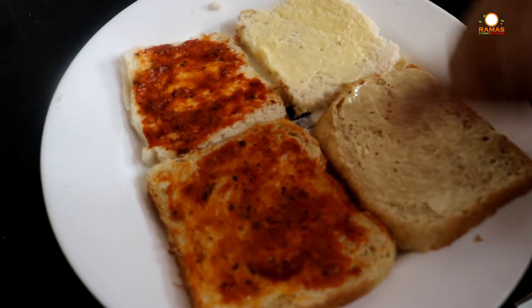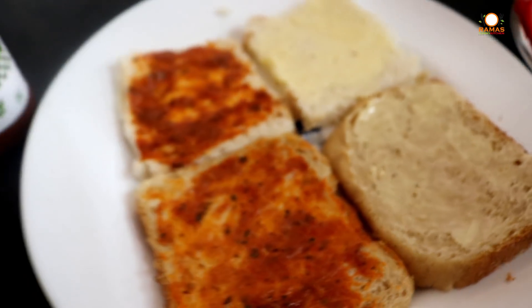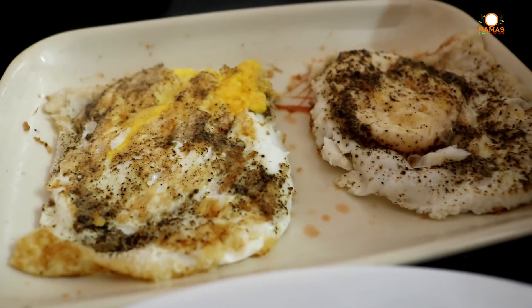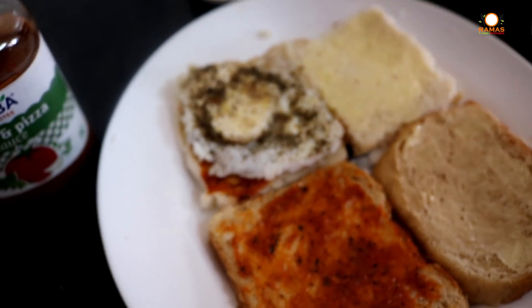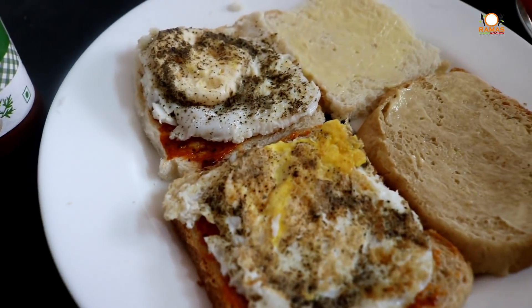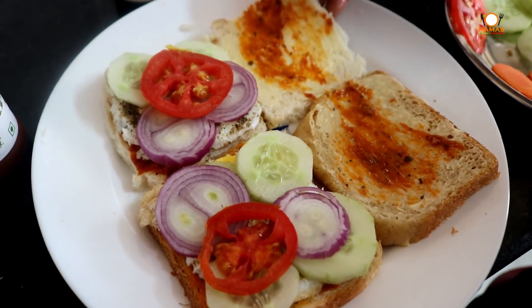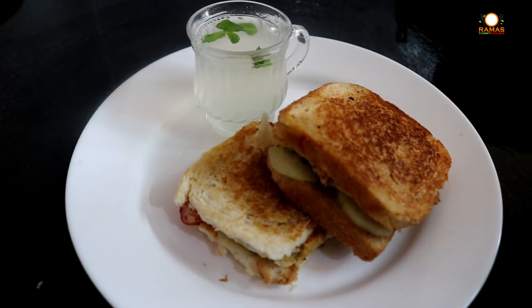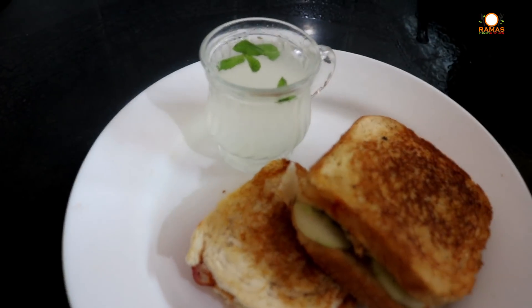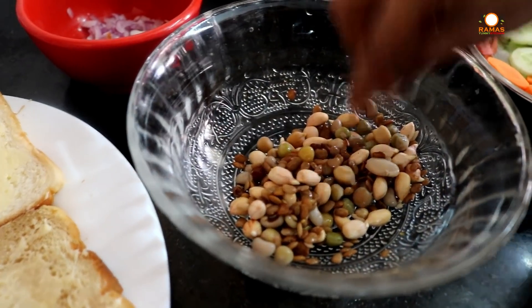Now we can add butter and pizza sauce — you can use pizza sauce or tomato sauce. We can add a half-boiled egg and add pepper and salt. Now we add cucumber and a little sauce. Our sandwich is ready. We can also add lemon juice — it's very easy to add lemon juice. This is super easy.